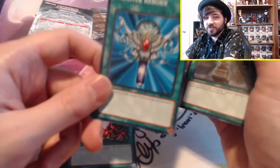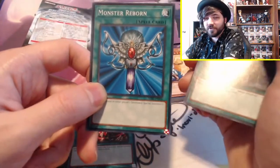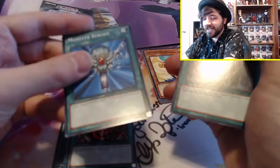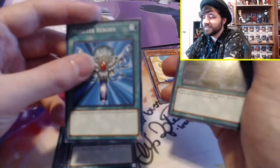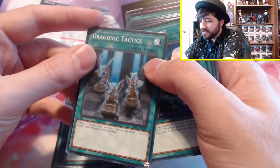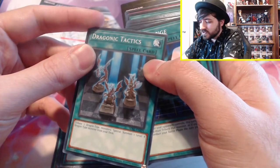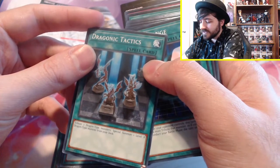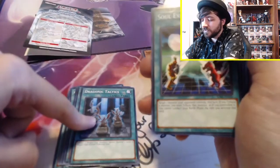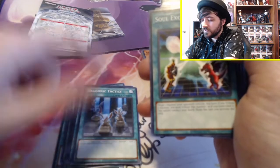Monster Reborn — this card has to be banned, right? Was this card ever not banned? Why is this card in the structure deck? I feel like this card's always been banned. Dragonic Tactics: tribute two Dragon-type monsters, special summon one level 8 Dragon-type monster from your deck. That's cool, I think that's pretty cool.